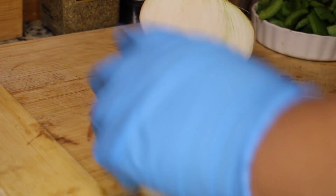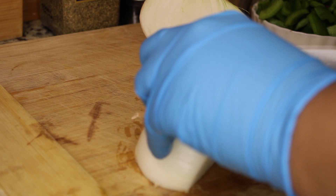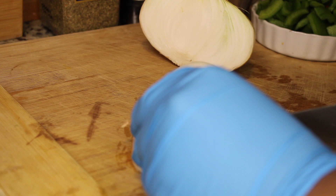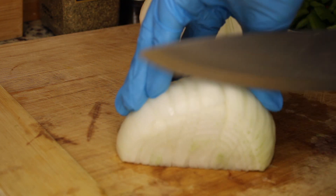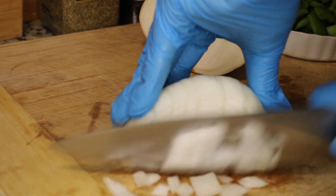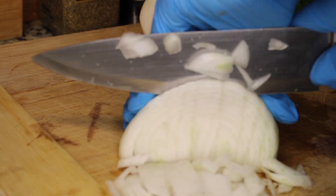The next thing you're going to want is an onion. There are two types I suggest: one is a Vidalia onion, which you can find at any farmer's market or Italian market. If you cannot find a Vidalia onion, you can use a Spanish onion. Whatever you do, do not use a sweet onion — it will alter the taste and we do not want that.